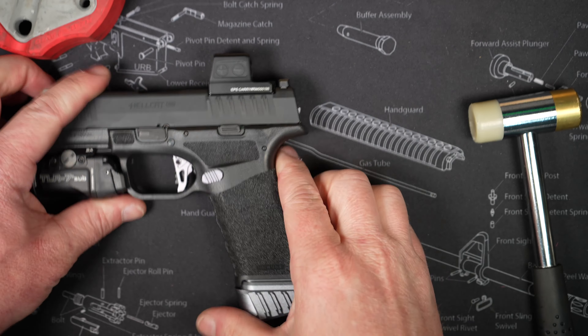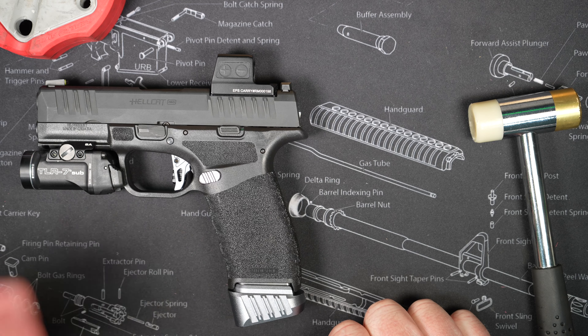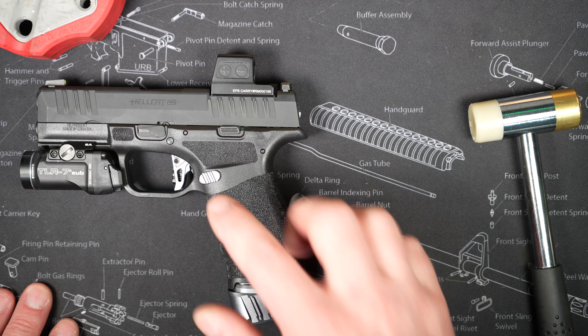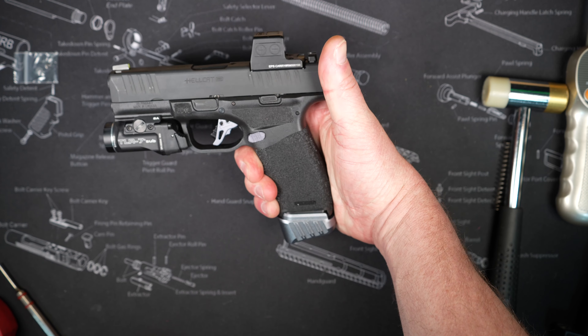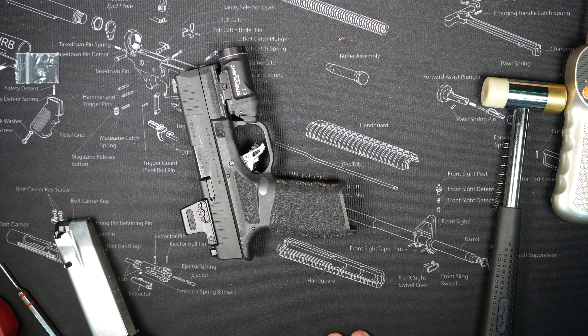That's what the whole package looks like with the little gray accents. They make these in a bunch of different colors so you can pick whatever colors you want and accent your gun however you want. I chose gray — I think that looks pretty good. Those accessories kind of set off the gun and make it unique. Let's jump back up off the bench and take a look at it.